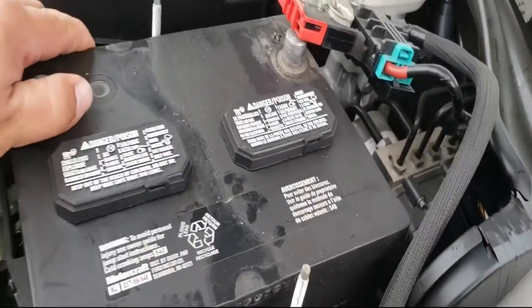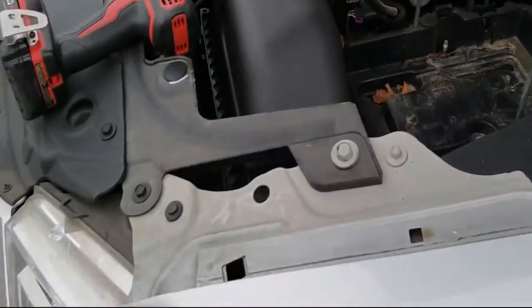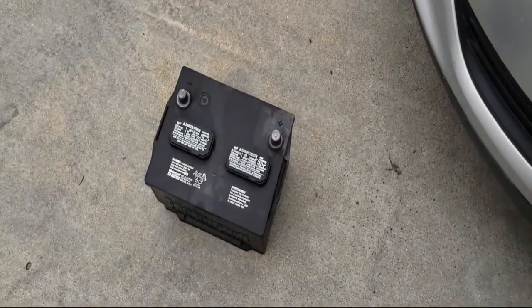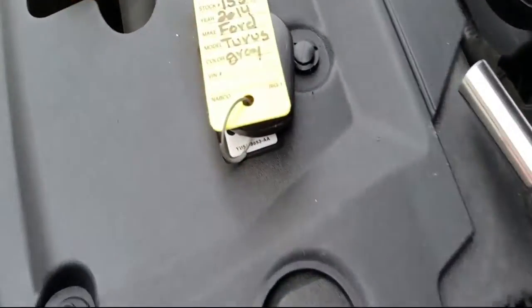Battery should be loose now, so we're going to go ahead and remove the battery. And there it is — that is how you remove the battery from a 2014 Ford Taurus.